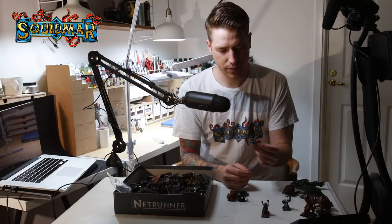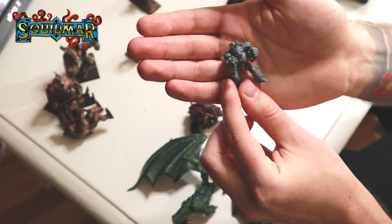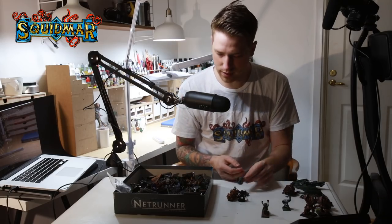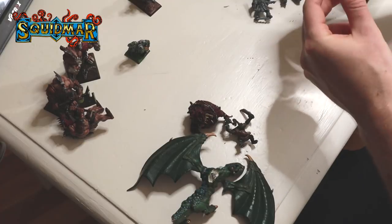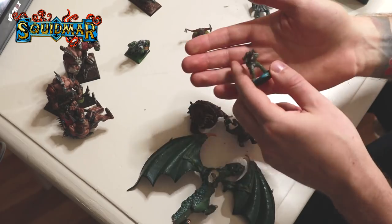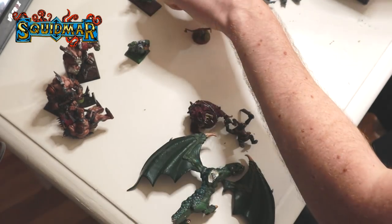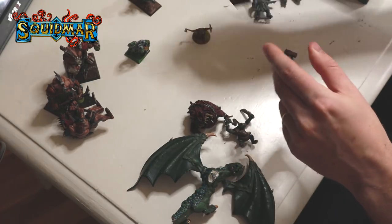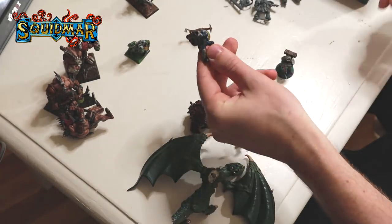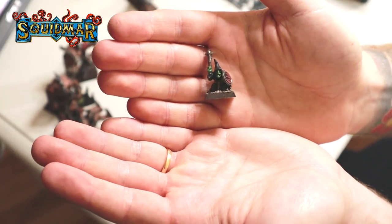I'm quite bad when it comes to 40k models because I only play Age of Sigmar. I love the models and I like painting them but I don't know half of the names. This is an Orc guy, this is an Arrow Boy I think. There's some Lord of the Rings in here - Ringwraiths? More boars. Oh, here's a metallic boar - the rider is made of metal and the boar is plastic. There are some Night Goblins in here as well. I have started a Goblin Army.